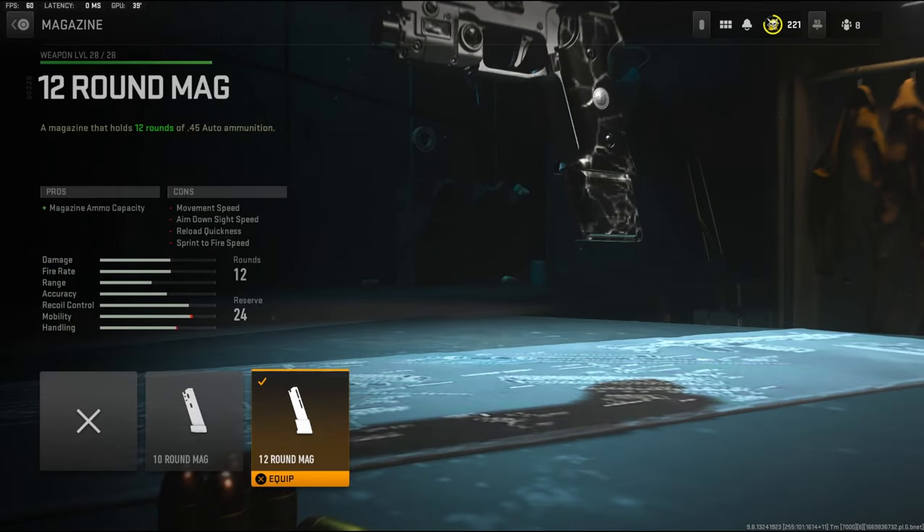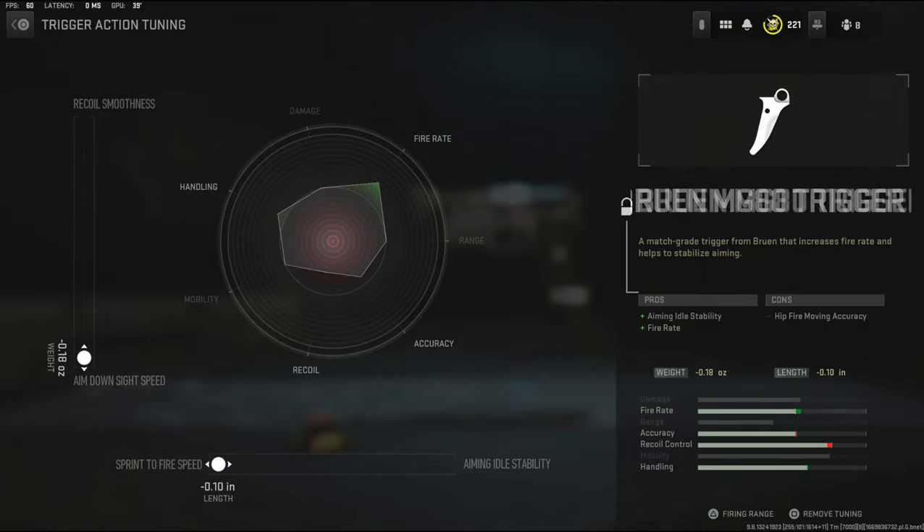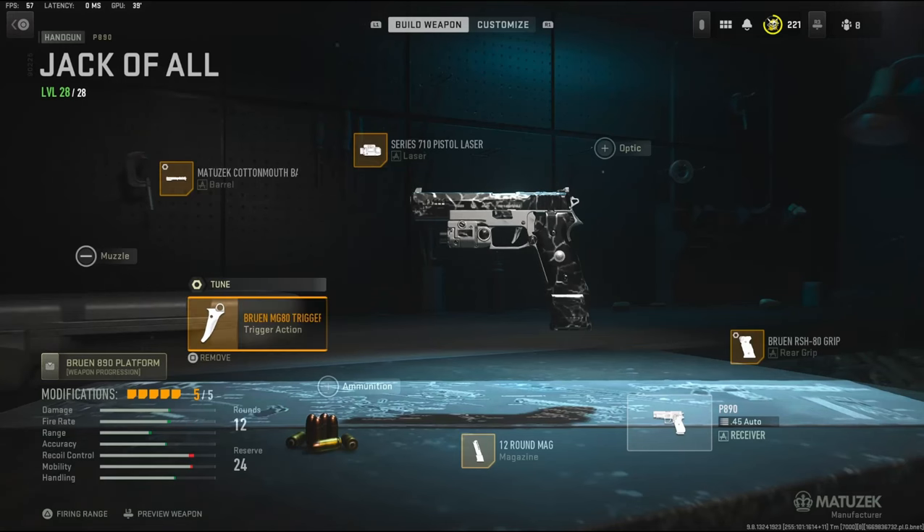On the magazine I'm using the 12 round mag — I just personally like having a lot more ammo to work with. Over on the trigger action I'm going to be using the Bruin MG-80 trigger. It adds aiming idle stability and fire rate. For the tuning I'm going to be using aim down sight speed and sprint to fire speed.